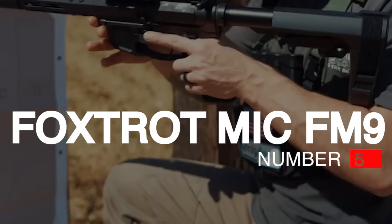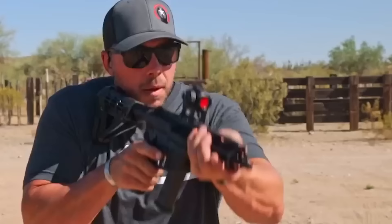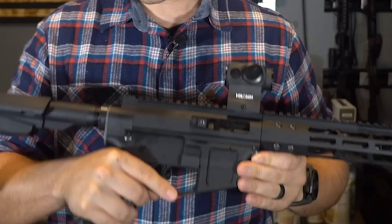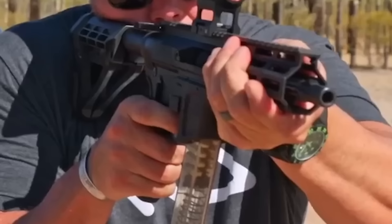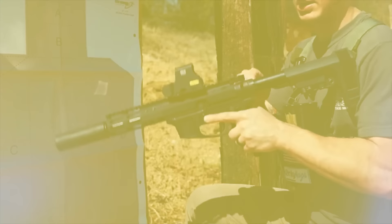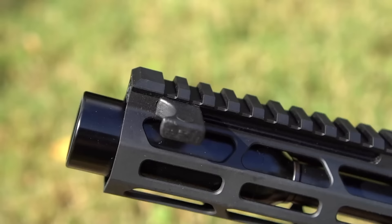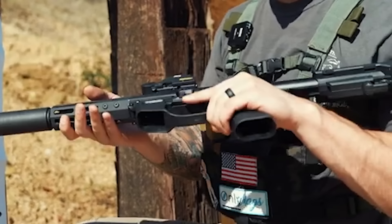Number 5: Foxtrot Mike FM9. The FM9 is a 9mm semi-auto pistol with a number of characteristics that make it the best option for a range of shooting situations. The FM9's lightweight and small form is one of its distinguishing qualities — portable and easy to use in confined situations. Its overall length is approximately 7.5 inches and it weighs only 24 ounces, making it a popular option for law enforcement and those who require a small-caliber weapon for close-quarters fighting. The FM9's blowback mechanism is dependable and simple to maintain.